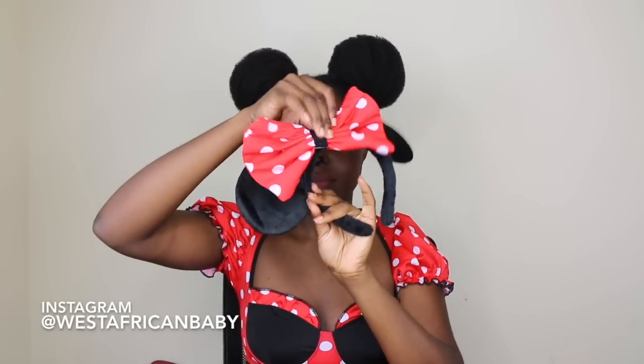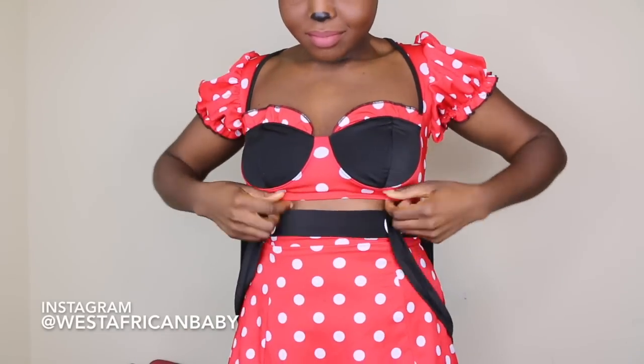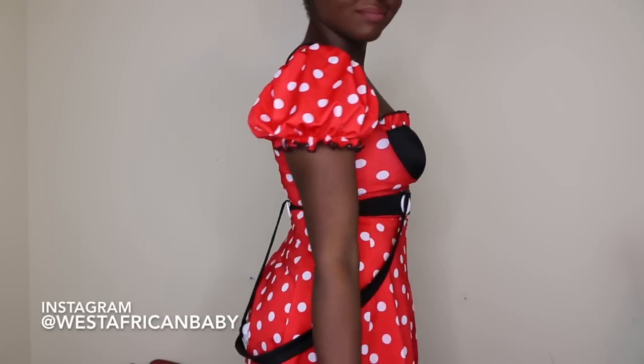We're basically done with the hair. The costume came with Minnie Mouse ears and a bow, but since I wasn't using the ears I just took out the bow, attached a bobby pin to it, and attached that to my hair. This look is so easy to do — it's just two big buns. I got the outfit off Amazon and I'll leave the link down below. It came with suspenders but they were too long and not adjustable, so I just let them hang down.